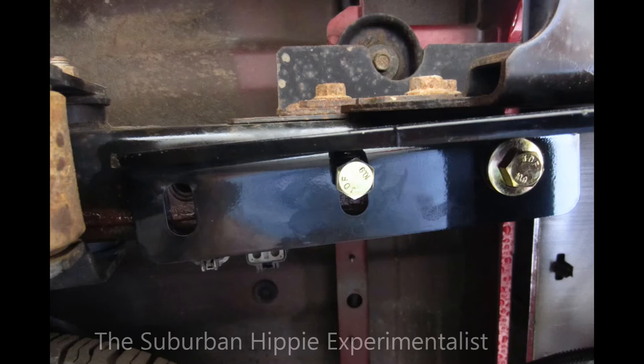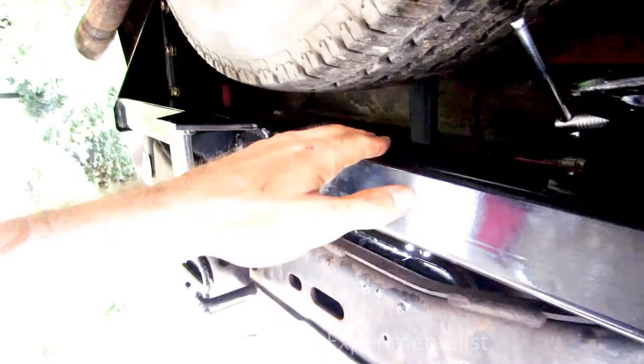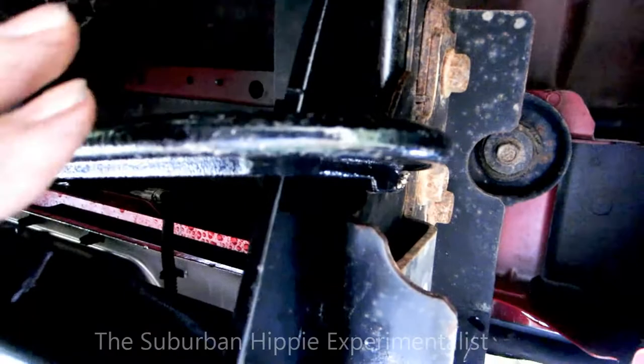Since this Curt tow hitch isn't manufactured properly, let me show you what I'm trying to do to pull that bolt hole over to where it belongs. I've got a c-clamp on here pulling that bracket. The other side is already bolted down to 86 foot-pounds, so whatever I do over here won't interfere with that. The c-clamp is connected to a piece of frame and I'm pulling it over — it's just about there — but it's shifted too far forward. I really need that bolt hole because my wiring harnesses are right here.